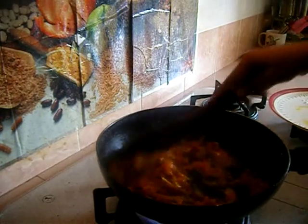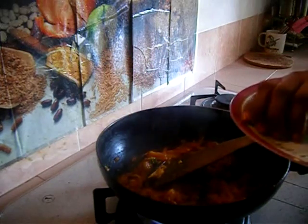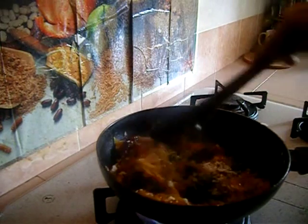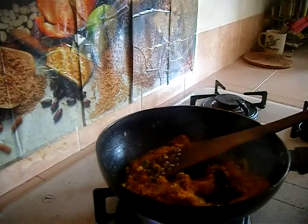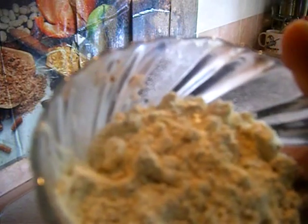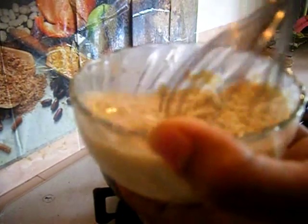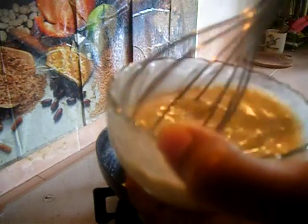Now add the grated coconut into the pan. Adding coconut is optional — if you don't have it you can skip it and the kurma will still taste great, but adding coconut gives a nice flavor. Here is my roasted chana dal powder with cinnamon and cloves ground to a fine powder. Add a quarter cup of water and whisk it well so there are no lumps, then add this paste into the tomato mixture.